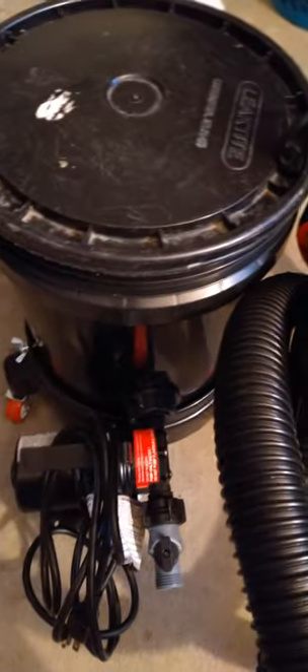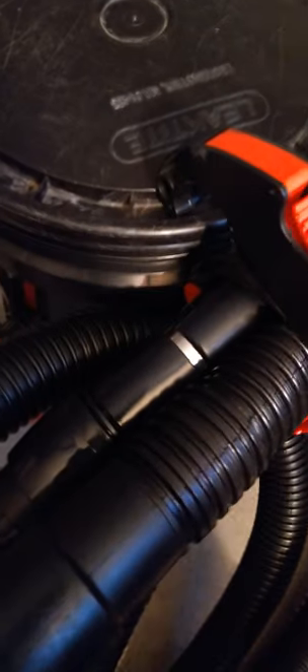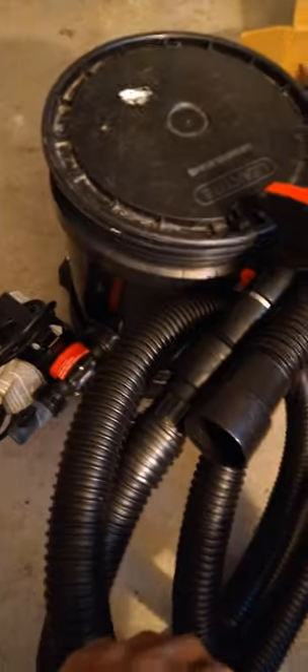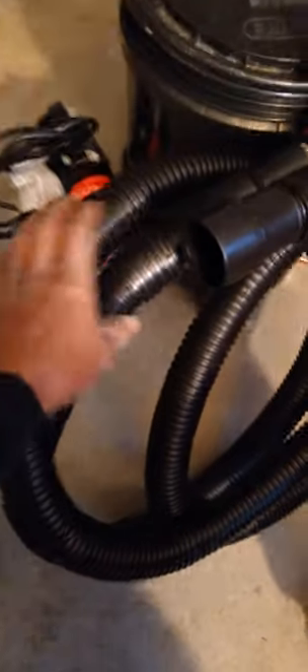Go to my YouTube channel and watch some videos to see it in action, or follow me on Instagram at Watch Wax Shine DTL. Check it out — they are for sale. I do have it for sale: $450 for the bucket and the extractor hose with the one head. Tap in.